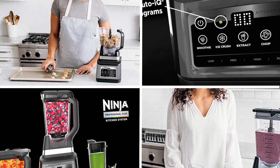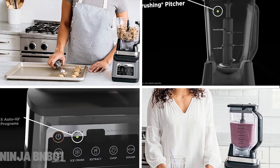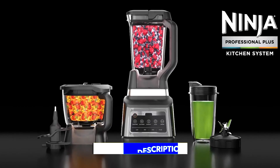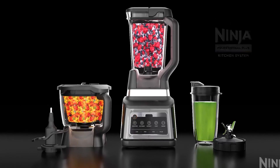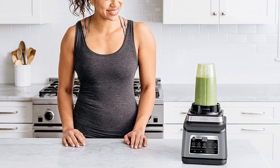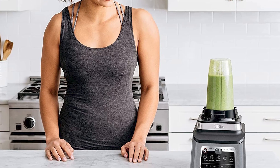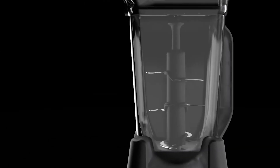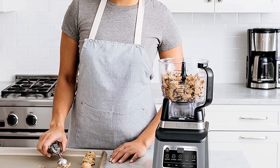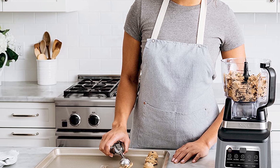Next at number 4, we have the Ninja BN801 Professional Plus Kitchen System. It is a versatile kitchen appliance that can perform a variety of functions, including blending, food processing, and dough making. One of the standout features is its powerful 1500-watt motor, which is capable of handling tough ingredients with ease. It also comes with a large 72-ounce blending pitcher, making it a great option for large batches of smoothies or soups. Additionally, the system includes a food processing bowl with a cutting blade, which is perfect for making salsa, dips, and other similar dishes.